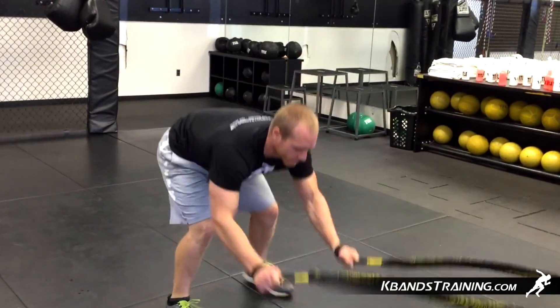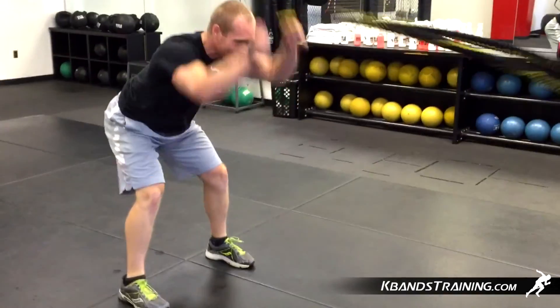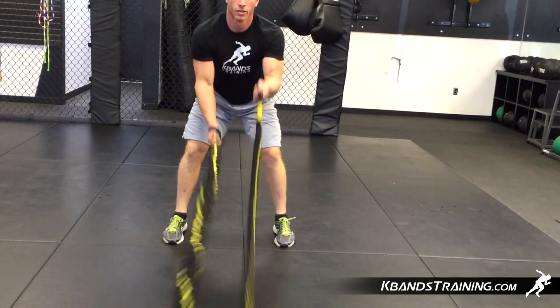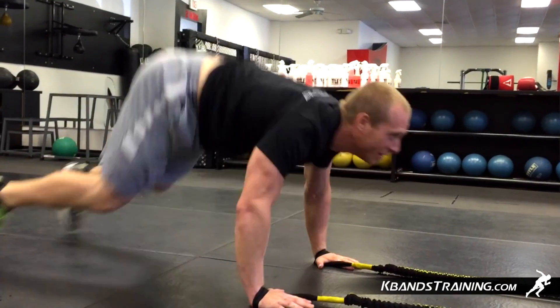Repeat this sequence for five to six minutes and challenge yourself every single week. As the weeks progress, go ahead and move it up to seven minutes, nine minutes, and then eleven minutes for a great workout.